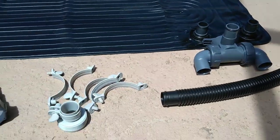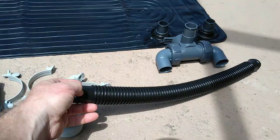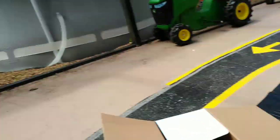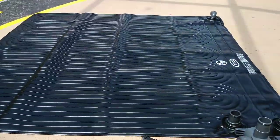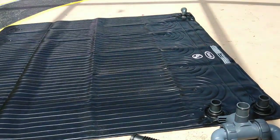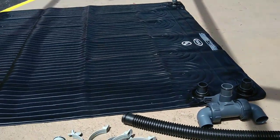This should fit pretty much most people's needs. Depending on your setup you might need a longer hose. The way my pool is set up I'm probably going to have to use a longer hose because of where I want to place the solar panel. We'll hook it up, let it sit for a while, and see if we get any hot water out of it.